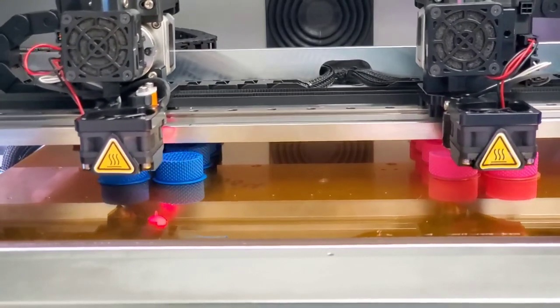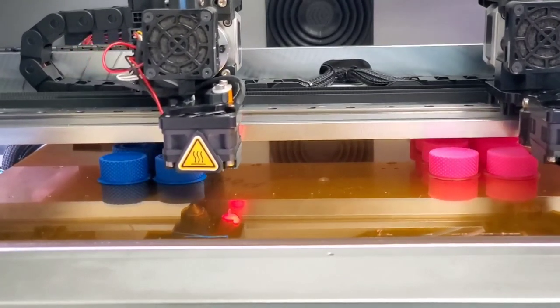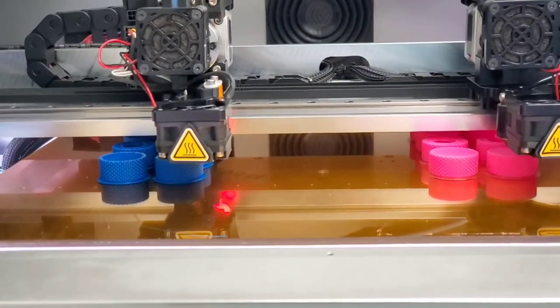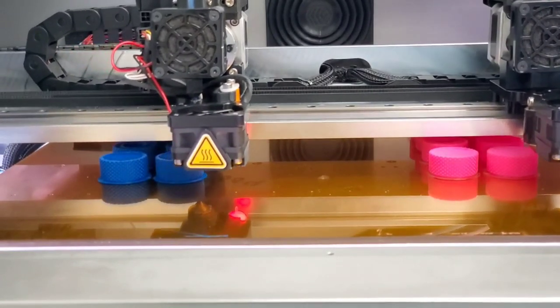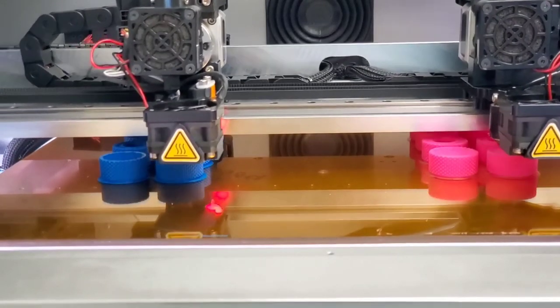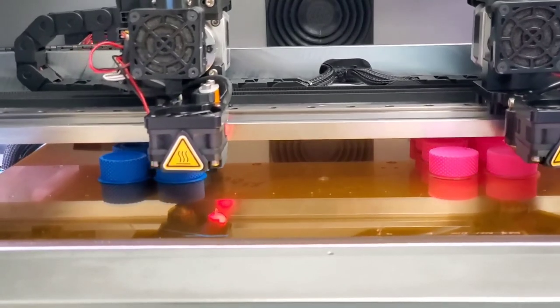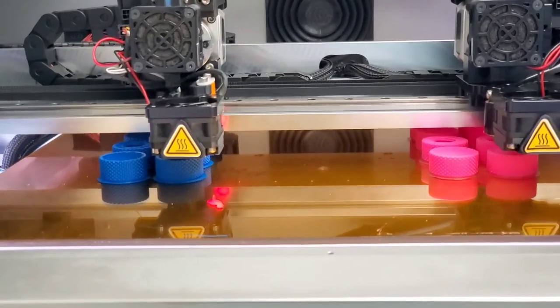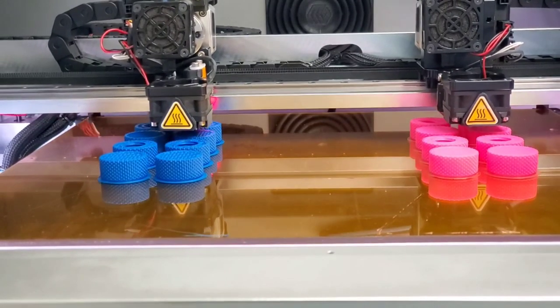It's been a few hours now and the bolts are still printing — it's going to take at least three, maybe four more hours to be done. So in the interest of time, I'm going to wrap the video up here. Thank you. If you're interested in buying a MakerGear 3D printer, please contact me at sales@makergear.com. My name is John, and I hope you see the value in the product that we make here, proudly in America. Thanks — have a great day.